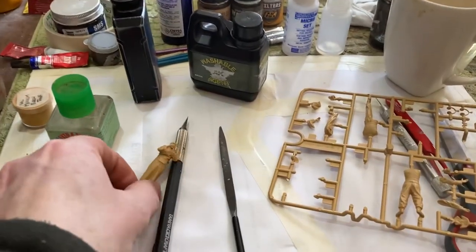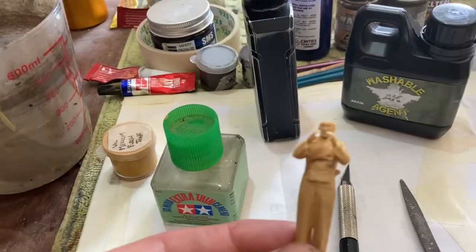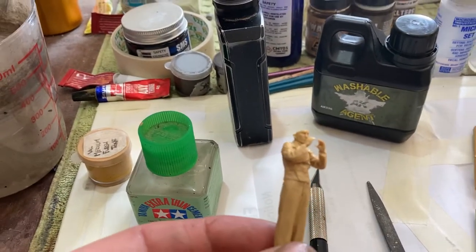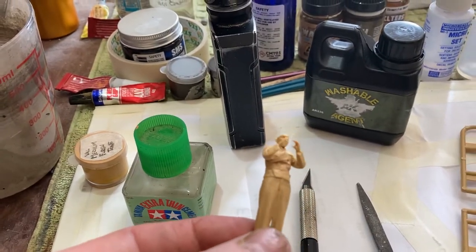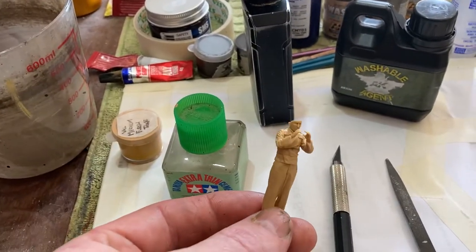Good morning, modelers. How are you today? It's Sunday morning. I've just woken up to a delivery. I just started making the crew for my Matilda III from Tamiya, and Tamiya's new figures are amazing.